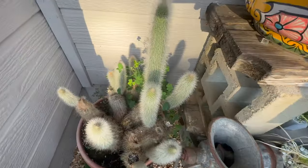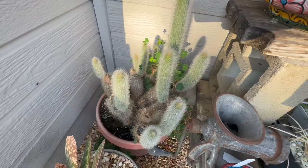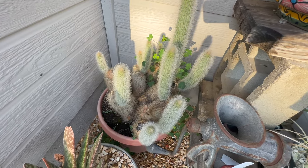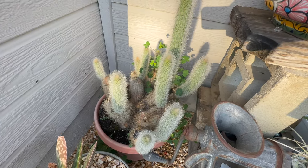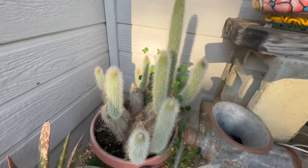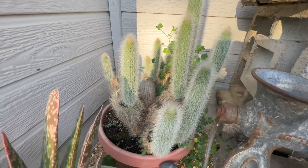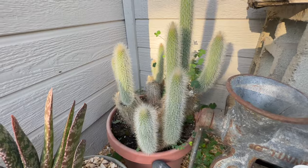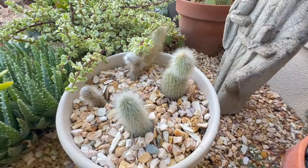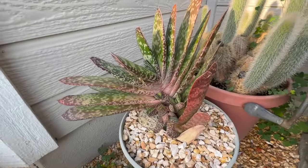It looks like a crop of clover growing. This was the one plant I really chopped to pieces because it looked horrible — it was growing through the pot into the ground and had a lot of dead stuff on it. I believe this is the Cleistocactus Straussii. I've had it for many years and you can see all the new growth. It's in a corner that stays pretty shady. Here in this little pot are some more pieces I chopped off — they're growing.